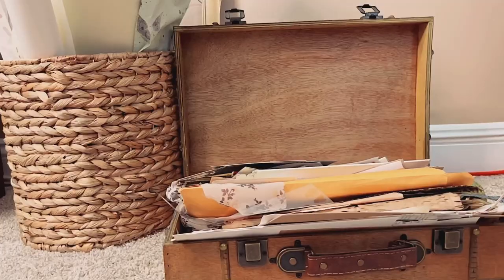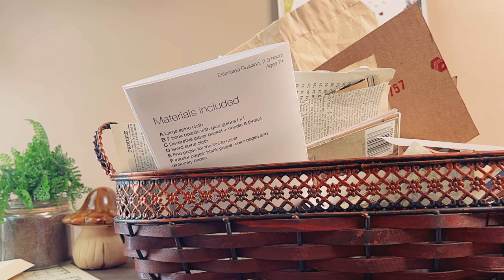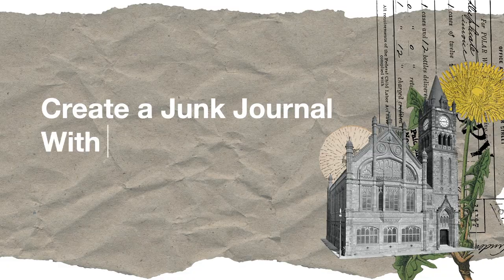The end of projects creates a lot of paper scraps. My systems of organizing them are not as tidy as I like them to be, but I store them in these containers. I know it's time to start de-stashing when the scraps begin to overflow, which brings us to today's project: junk journaling with paper scraps.